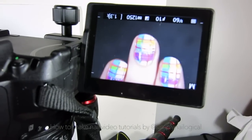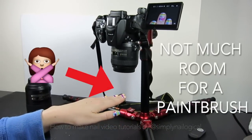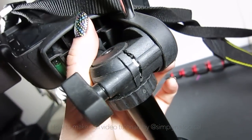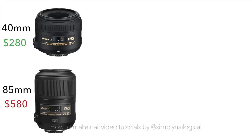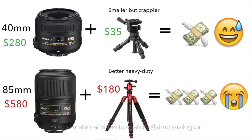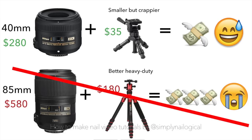To make my nails close up to the screen with the 40mm lens, I'd have to raise my nails this high, or get a different tripod that allows the camera to go closer to the ground. Remember that crappier tripod that breaks really easily? It actually adjusts to a good height with a smaller 40mm lens. Basically, you have two main options if you have a DSLR: use a smaller, cheaper lens with a crappier tripod, or a much better but way more expensive lens with a better tripod. But if you spent all your money on nail polish, then you might have to go with the cheaper lens.